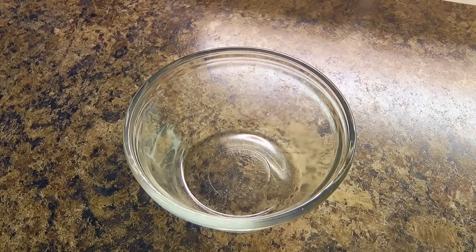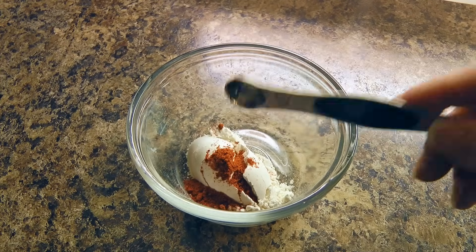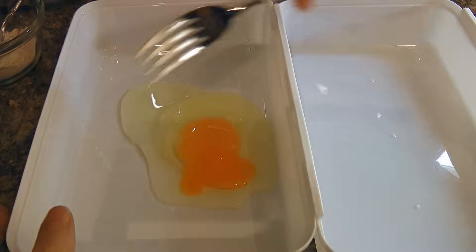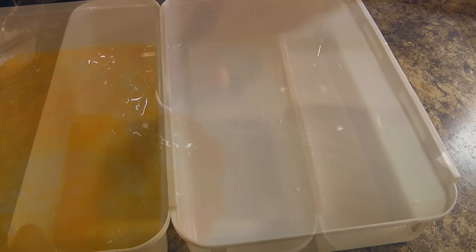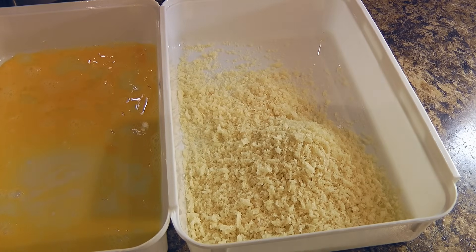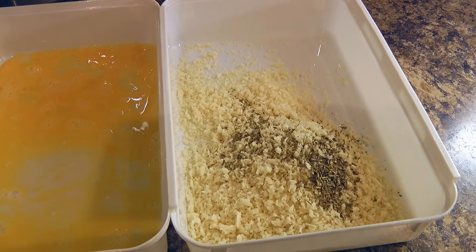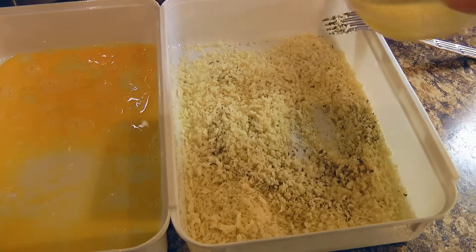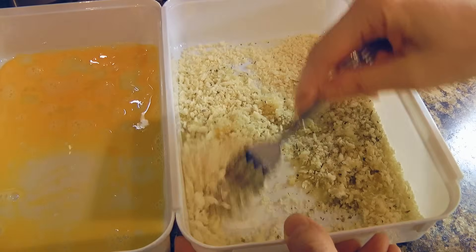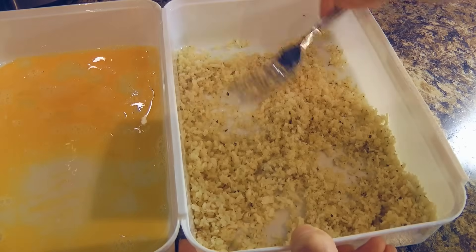Next, we'll prep the breading. In a small bowl, combine flour with smoked paprika, stir and set aside. In a shallow dish, beat an egg. Then in another shallow dish, combine panko, herbes de Provence — a beautiful mixture of herbs from France — garlic salt, and melted butter. Stir the ingredients until the mixture is evenly moist; it will kind of look like damp sand.